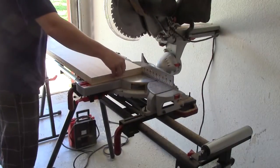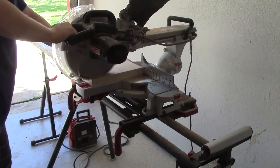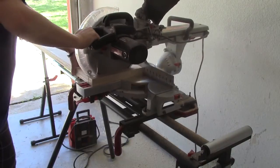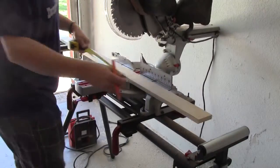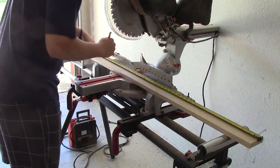I'm going to go ahead and cut the two boards that need to be cut down to thirty and a half inches now, giving me three thirty-eight-and-a-half-inch pieces.